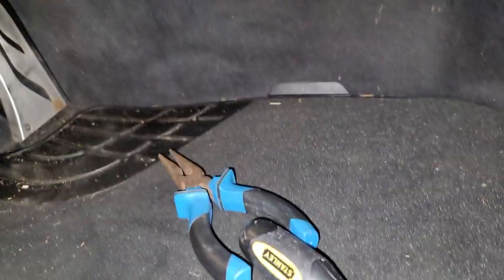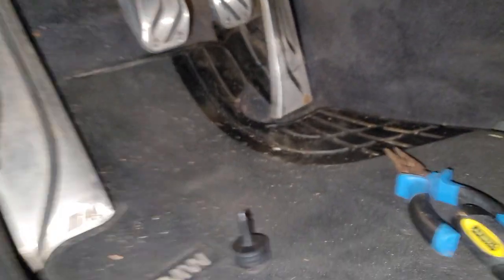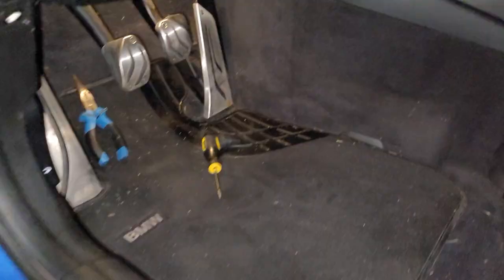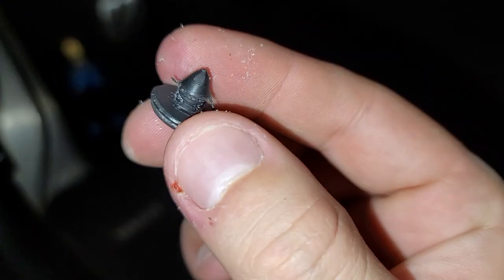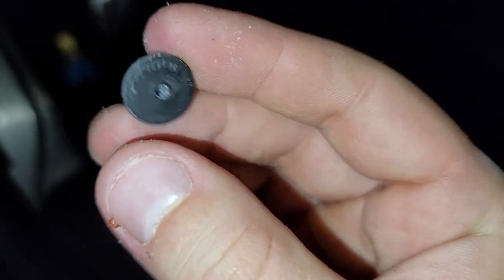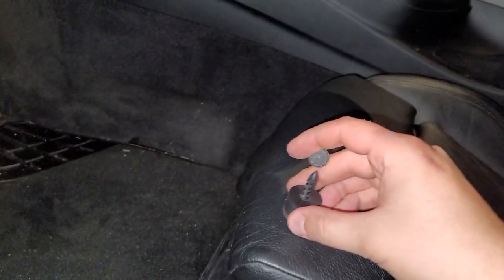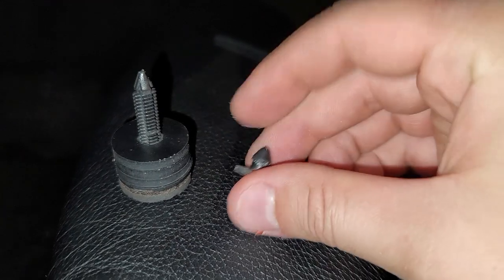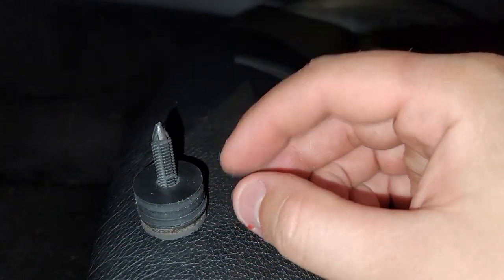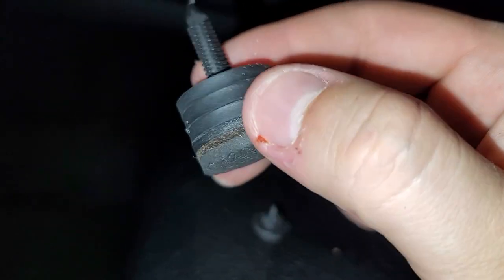You might need some tools like pliers or a flathead, but if yours doesn't come with a factory stopper you should be fine. I actually took it off with my finger — it was pretty easy to pry off. This is the factory one, super tiny. Comparing to the new one, we're reducing clutch play by about half an inch.